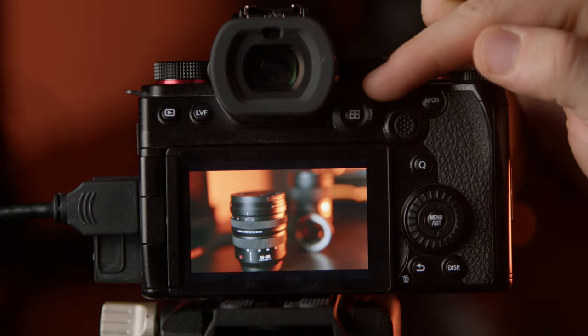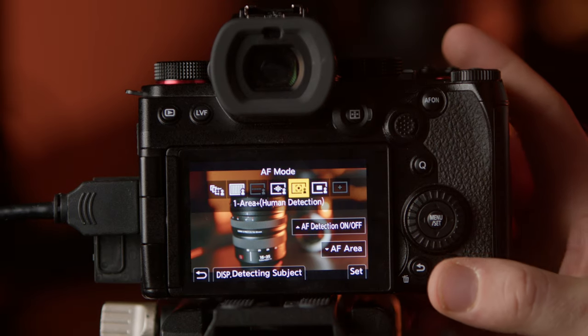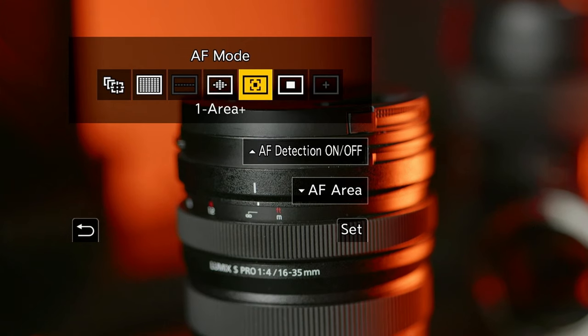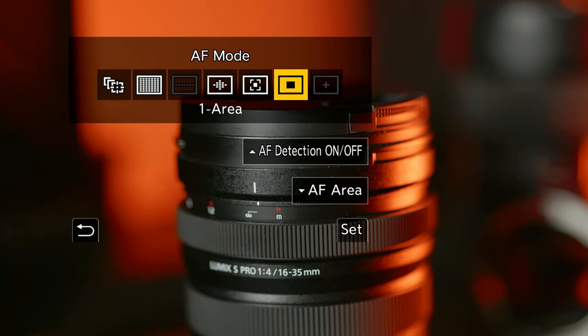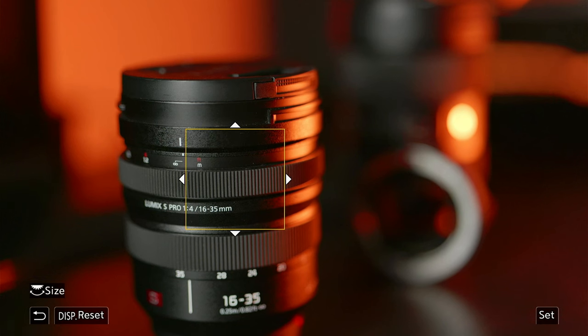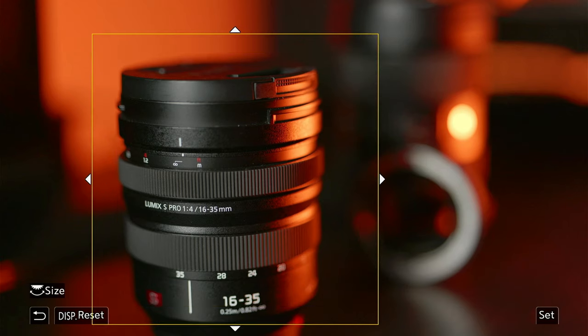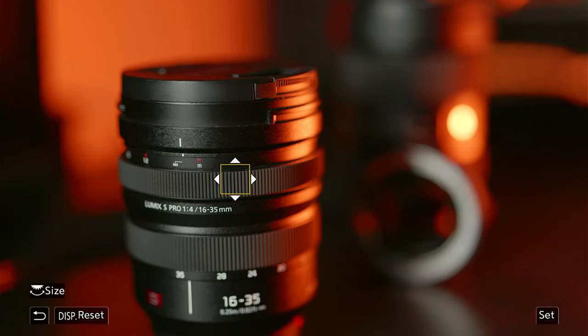In the middle of our focus dial on the back of the S5 body, you will see there is a button. If you hit this button it brings up your autofocus modes. As you can see, two modes are greyed out — whenever you are in any video mode, those two are just unavailable. Starting from the right-hand side, we have one area and one area plus. It will try to focus on whatever is inside the box. Using the wheel on the front of your camera you can change the size of the box. I find that if you ever make it too small on the smallest setting, it's not very good.